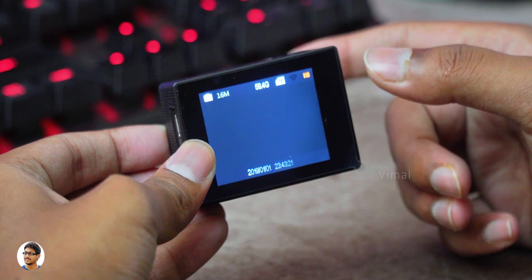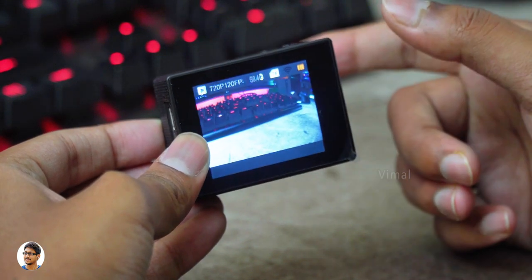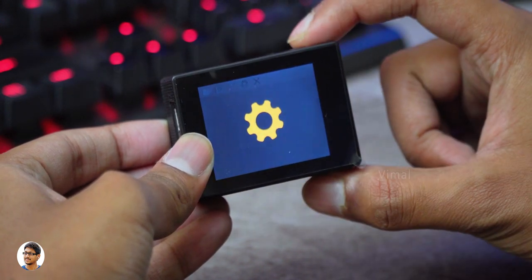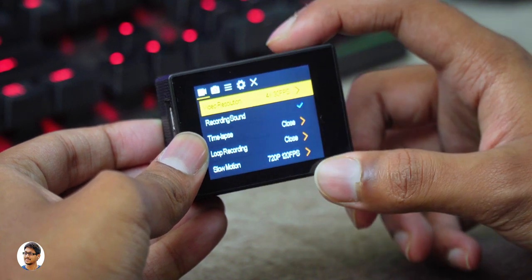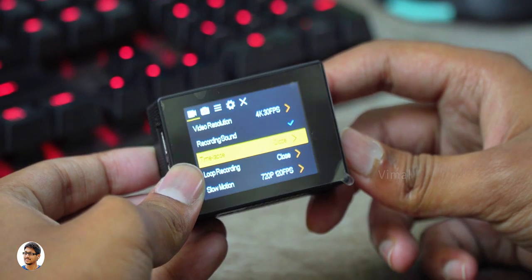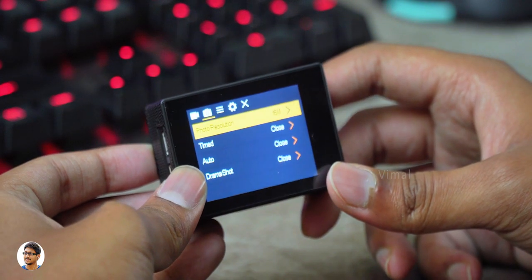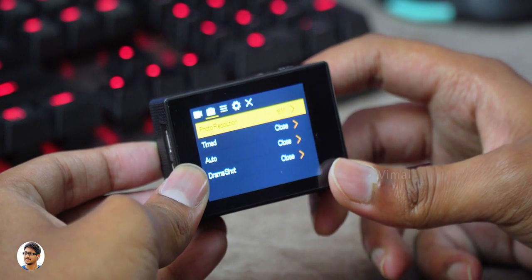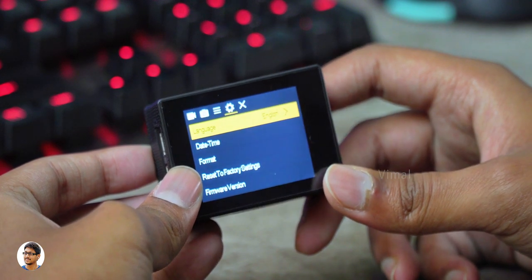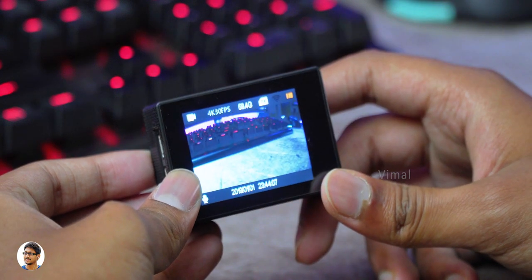By pressing the mode button on the front you can access all the available camera modes — photo mode, slow motion mode, gallery, and settings. In the settings you can set the video resolution from 720p all the way up to 4K 30 frames per second. Along with that you've got time lapse, loop recording, and slow motion settings. In the photo section you can set the photo resolution — it's currently set to 16 megapixels. There are even more camera options and general camera settings as well.